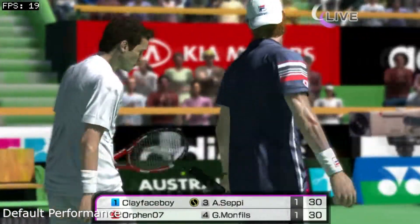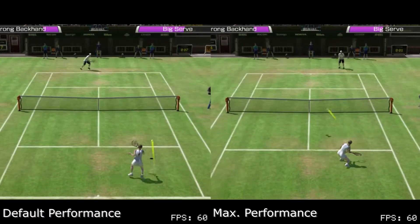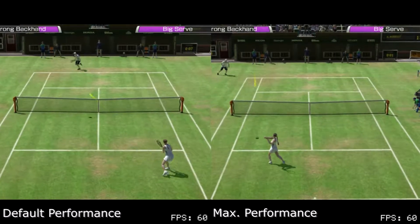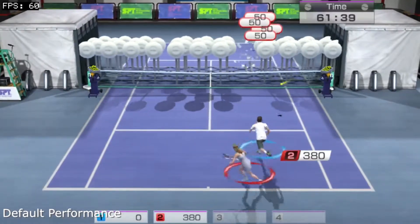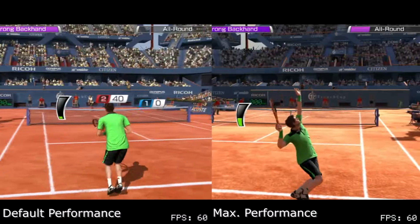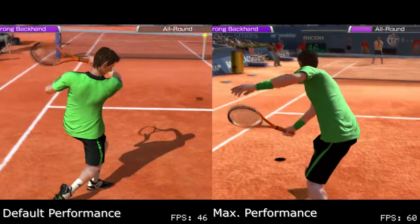So let's see how O'clock Vita helps out. First, a look at singles. On both settings, the game runs locked at 60fps while playing, no matter what camera view you select or on what map you play on. Because of this, the minigame mode is locked at 60fps as well. However, it should be mentioned that power shots can bring the framerate down to 45fps on default settings.